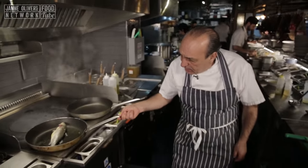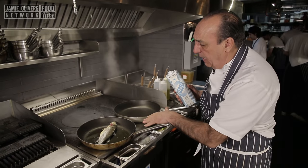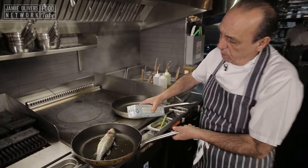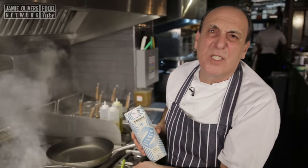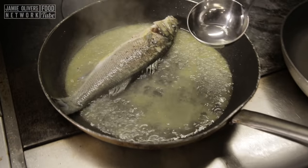Now you pull it back and add some wine. But never put wine when there's olive oil on the flame — that's not good. Just put some inside, about half a glass of good wine. Then just a little bit of water.